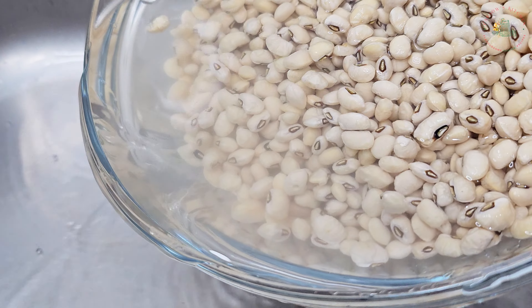Then allow it to simmer for 10 to 15 minutes. Did you know that in the southern United States, eating black eye beans on New Year's Day is believed to bring luck and prosperity for the coming year, but they can be enjoyed all year round. After a few minutes of simmering, the black eye bean stew is well cooked and ready to be enjoyed. I've served the beans with fried plantains and gari, which is a perfect combination. It can also be eaten with rice and more.